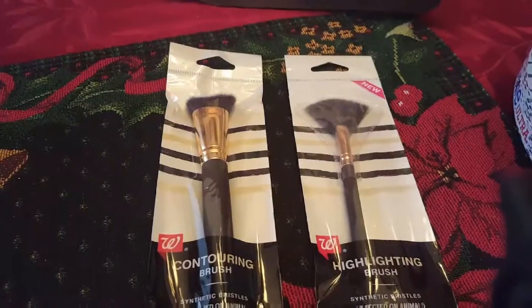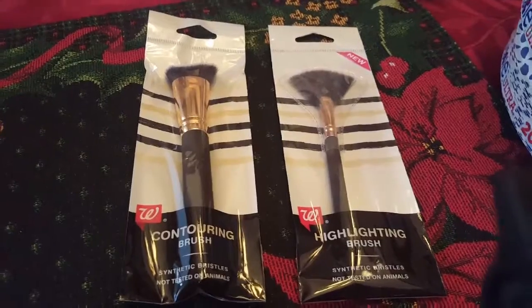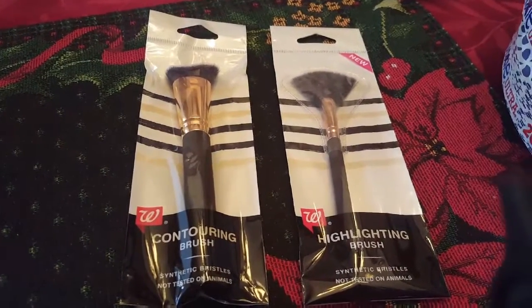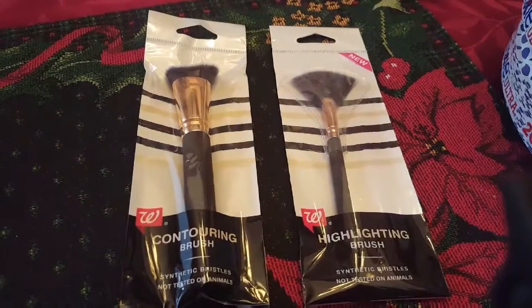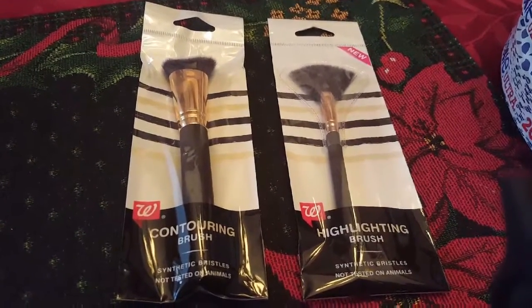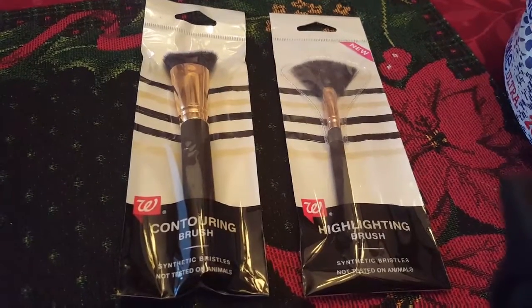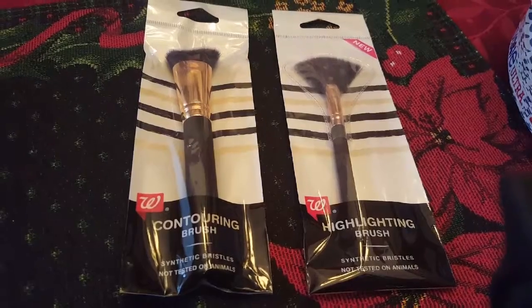I also got these Walgreens brushes — they were marked down. I was trying to use a few more dollars on my Walgreens beauty rewards, but it didn't take off like it should. I'm not sure why — maybe because the item was on sale. It was only about three dollars and something, so I haven't called them about it yet.